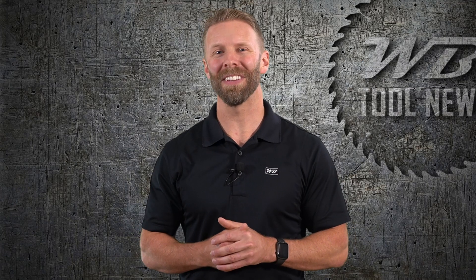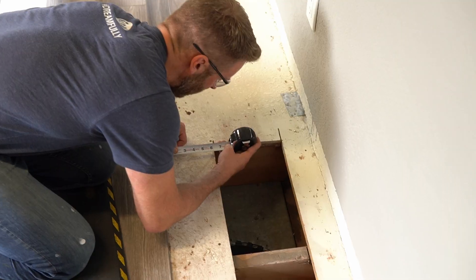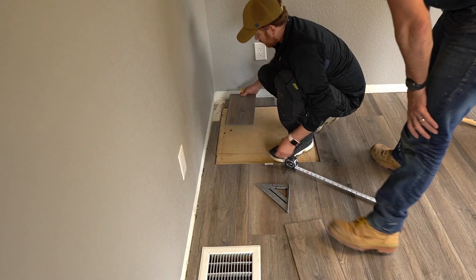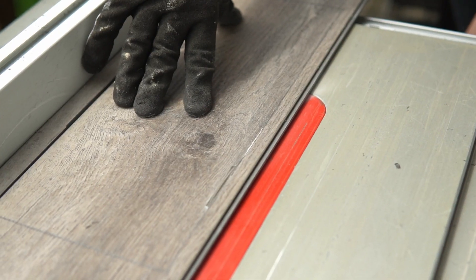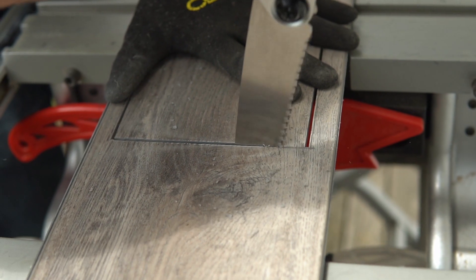It took us about four hours to lay it all down and get it just right. The most challenging parts were the vents and crawlspace access hatch. Take your time with details like these and get the measurements right. We used a table saw to plunge directly into the planks and a fine-toothed pull saw to finish the cuts.